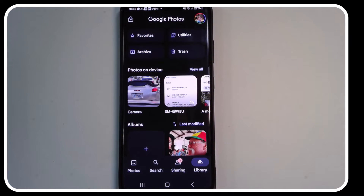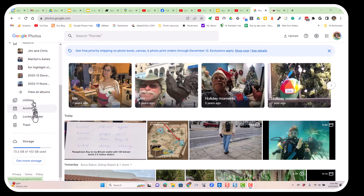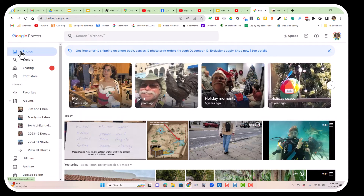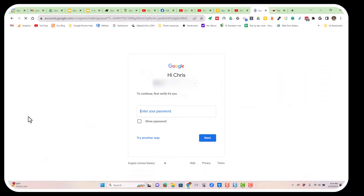I want to show you how this works on the computer also. In Google Photos on the computer, in the same account, you'll find Locked Folder over on the left-hand menu. You click it and then you have to re-verify your Google account. Now you can see your locked folder, and once again, as soon as I go back to the main Google Photos and go to Locked Folder, it's going to be locked again.